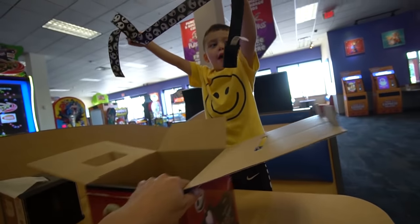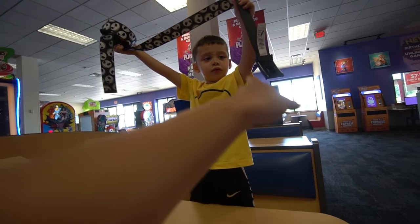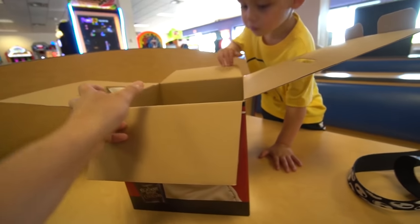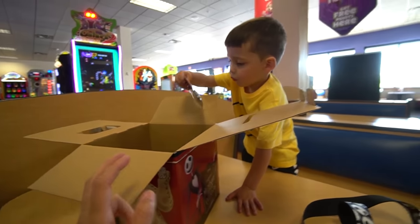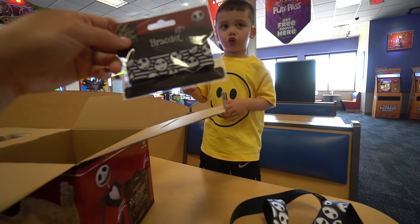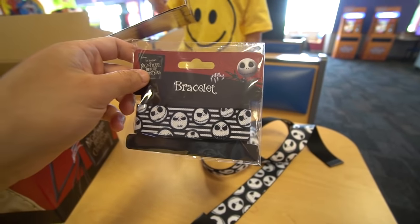Look at that, we got a belt — not bad. What else do we have here? There you go. What is that? Let me see. Monsters — oh, it's a bracelet. Okay, not bad.